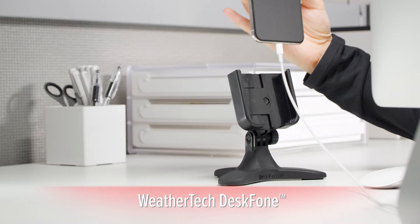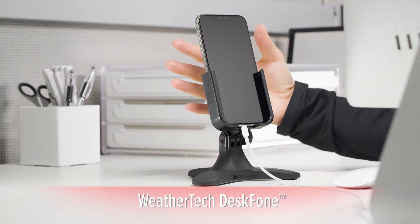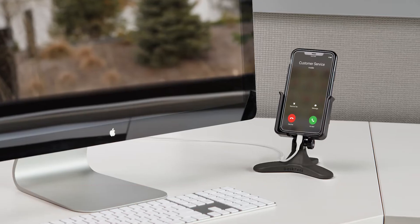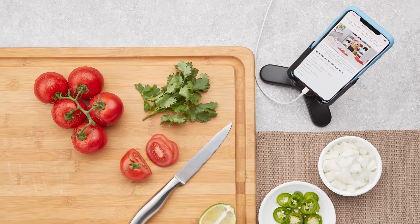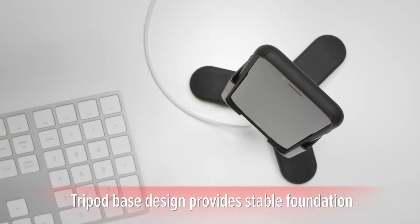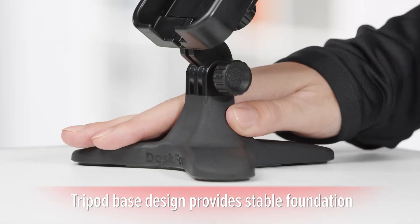The WeatherTech DeskPhone is a mobile phone holder that sits conveniently on your desktop, perfect for use at home or work. Whether you're on a conference call or following along with an online recipe, the unique tripod design ensures that your phone will be safe and stable on just about every surface.